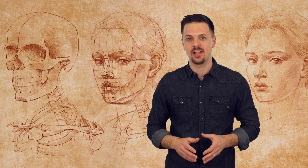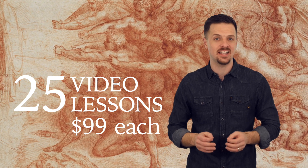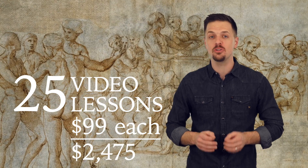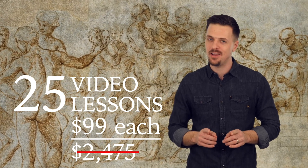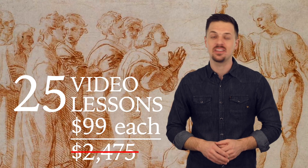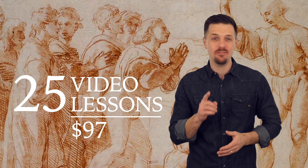The Anatomy Masterclass delivers great value. Each of the 25 video lessons is worth $99, totaling $2,475 in value. However, today you can get the complete course for only $97 — less than the price of one video.